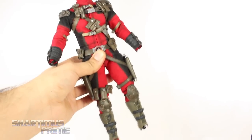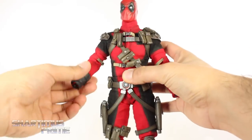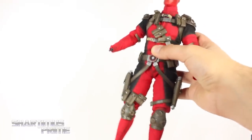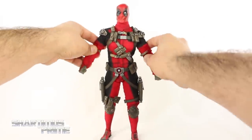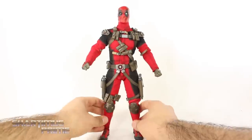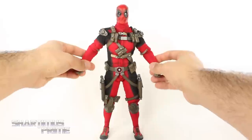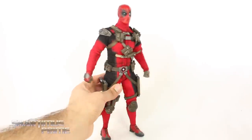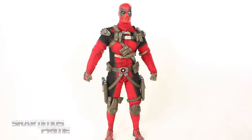To show off a second display option, you pop off the feet and hands, remove the guards and part of the boot, then put everything back on for a second Deadpool look — possibly more comic accurate depending on what you've been reading. The legs do look very skinny and it's a little bulky on the arms, but it's not too bad. I personally prefer the look with the boots and arm guards on.